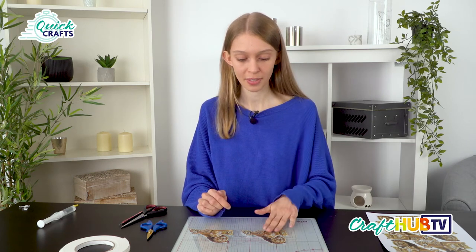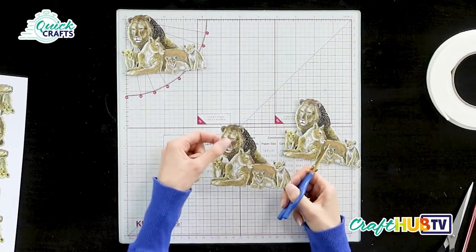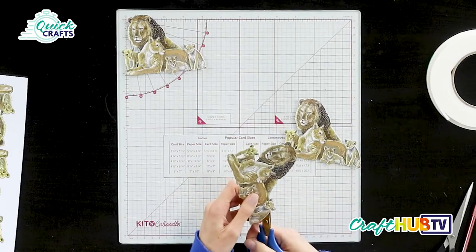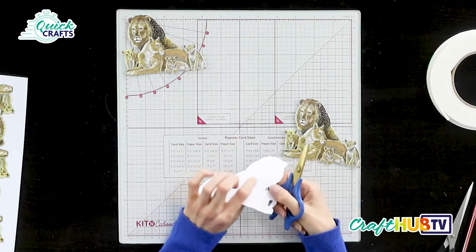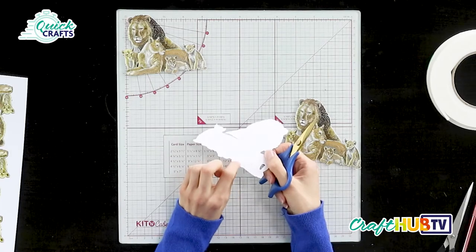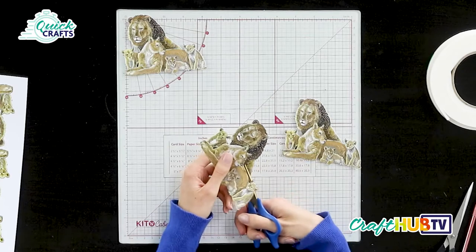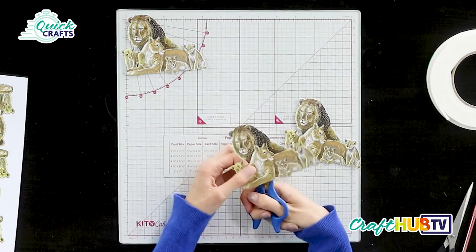For our first decoupage layer we're going to cut a little bit more away. The large lion and this lion here are behind this group of lions, so we're going to cut those two away to end up just with this group. I'm using a fairly small pair of scissors to get into the fine detail. If we turn the die cut over, we can see lots of cut lines within it — that's very typical of Tattered Lace dies.